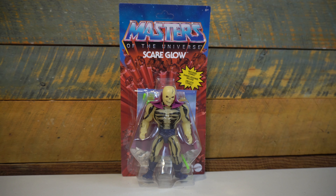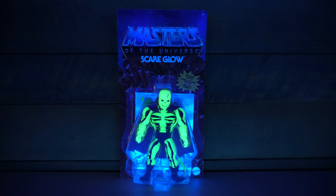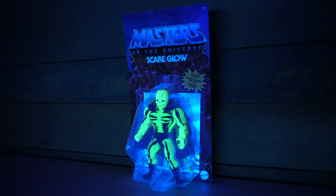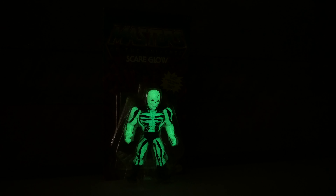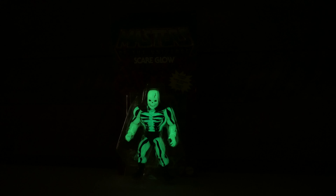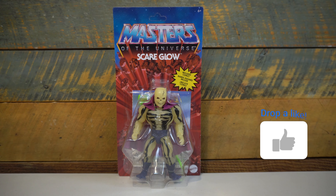Scareglow is the perfect storm for a valuable vintage figure. It's one of the last figures released, and also one of the coolest figures released out of the entire Masters of the Universe line. A glow-in-the-dark skeleton with the green scythe, the purple cape, and his origin story — which only got the mini comic treatment — kind of touted him as the ghost of Skeletor, which for a lot of kids made them think this was actually a dead version of Skeletor, which made him even cooler.